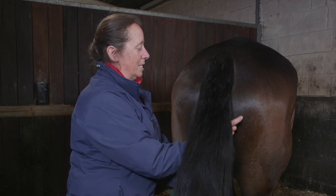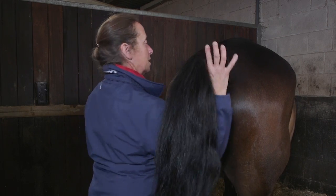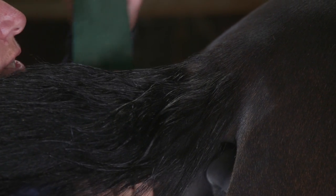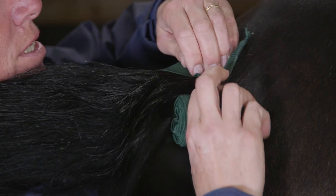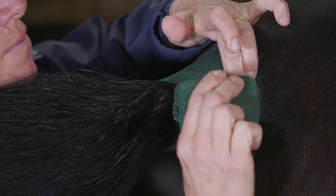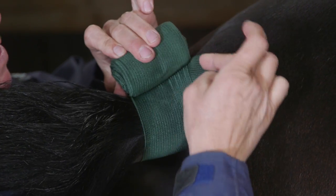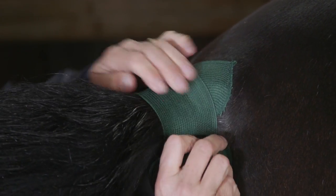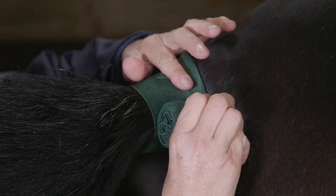Standing to the side, I'm quietly lifting his tail so I place the tail over my shoulder. The reason I do this is to try and help me get the bandage secured high enough so that the bandage comes across the spare flap, which then tucks down.